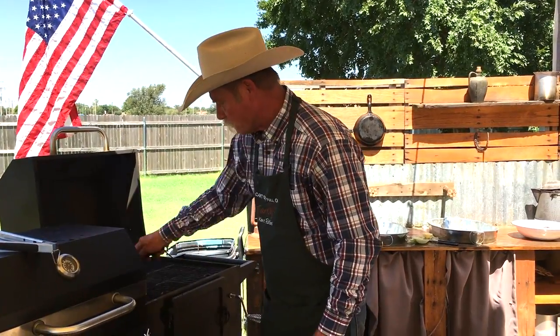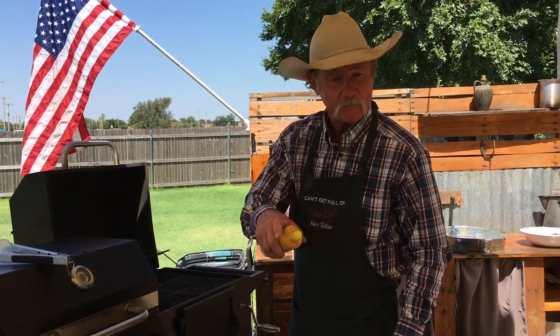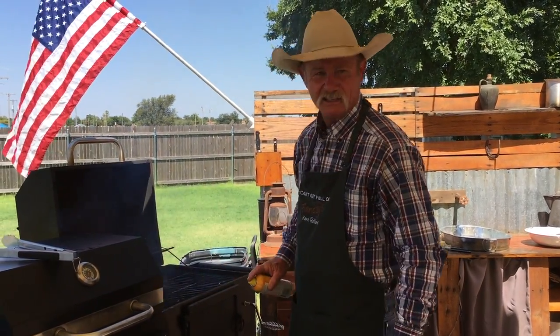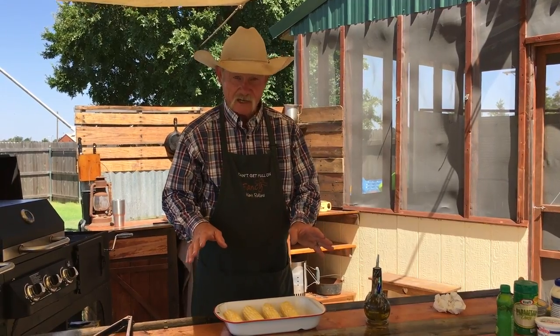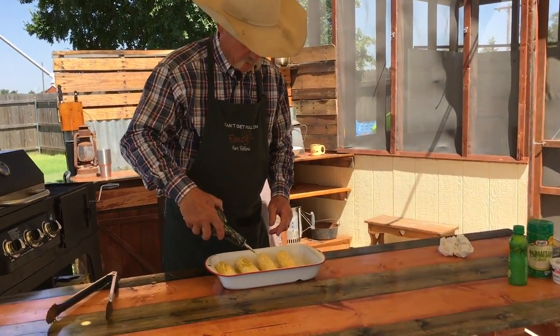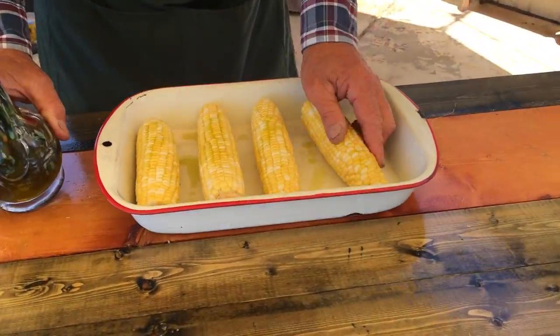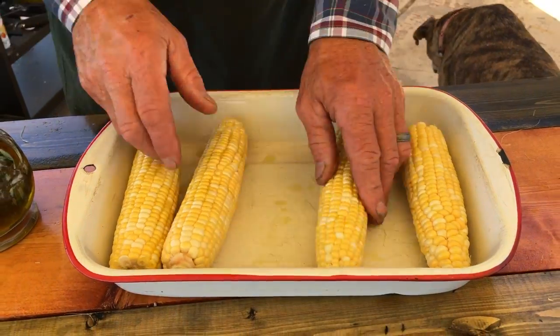I'm just going to brush them old grates really well. We're going to grease it — even though it ain't meat and might not stick, I'm going to grease it a little anyway. I like to see that flame jump up as long as it don't jump in the can. The grill is ready to go, so let's grease this corn up just a little with regular olive oil.